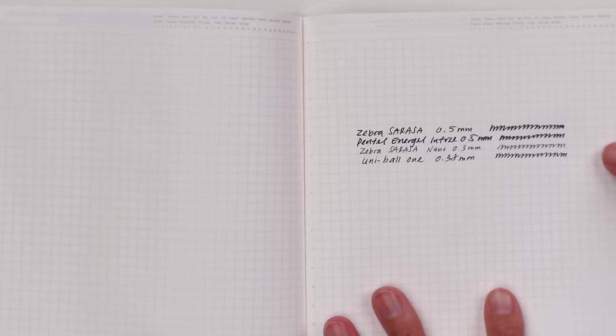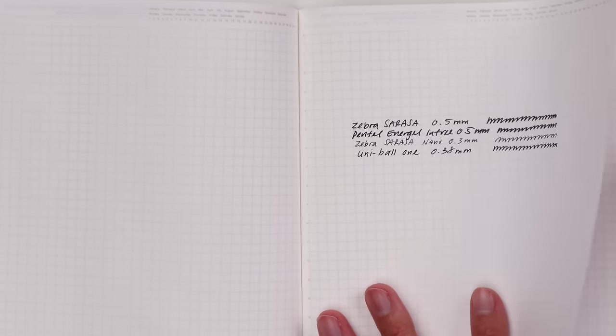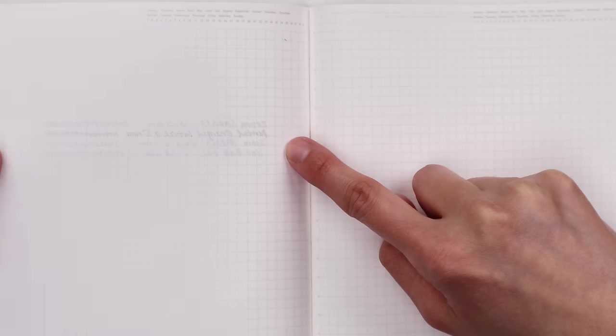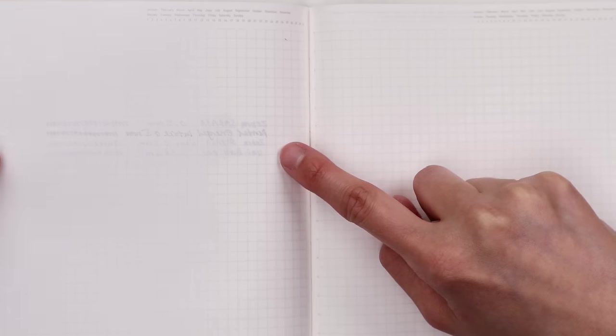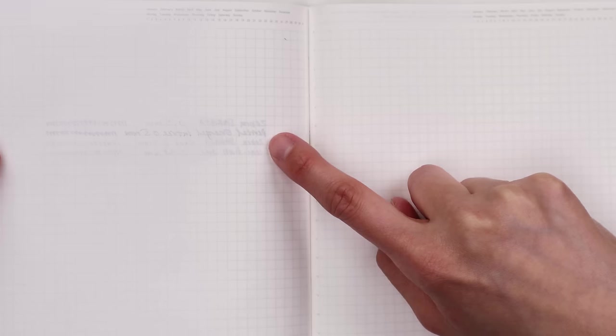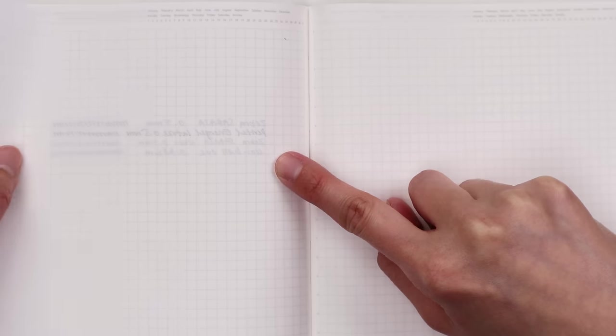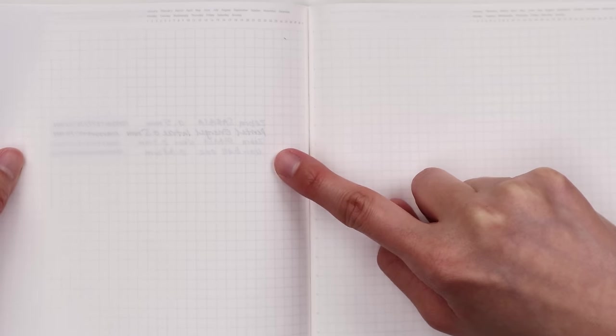This paper is pretty thin — the Stology paper — so there is ghosting on the backside for all of them. The least ghosting is from the Sarasa Nano, and the Uniball One 0.38 you can get away with as well. But if ghosting bothers you, you shouldn't really use the 0.5 on this paper.